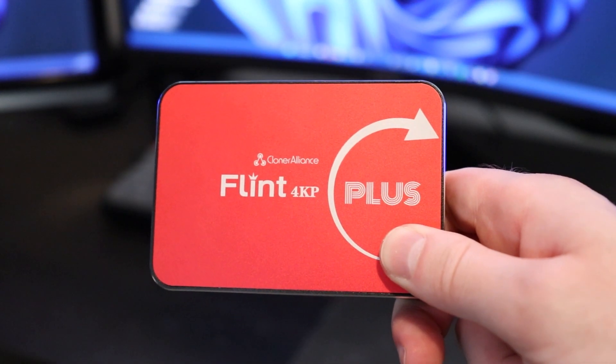How's it going guys, it's Kyle or the HowToGuy123 here, and in today's video, I'm going to be reviewing the Cloner Alliance Flint 4KP Plus USB Capture Card.